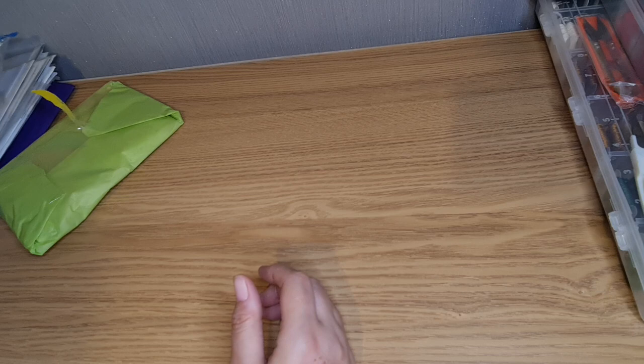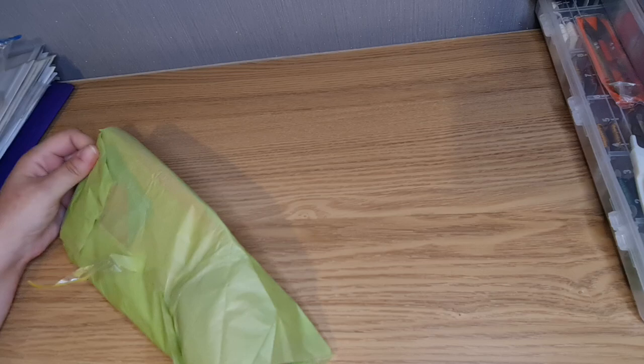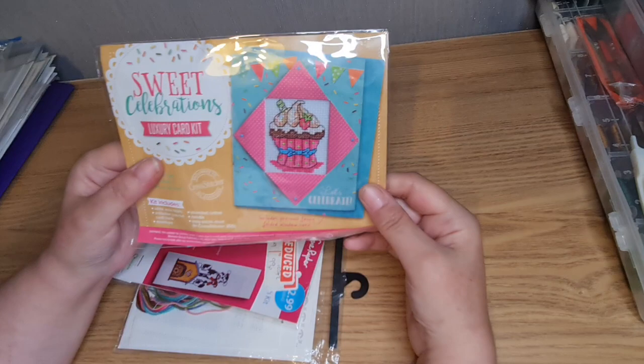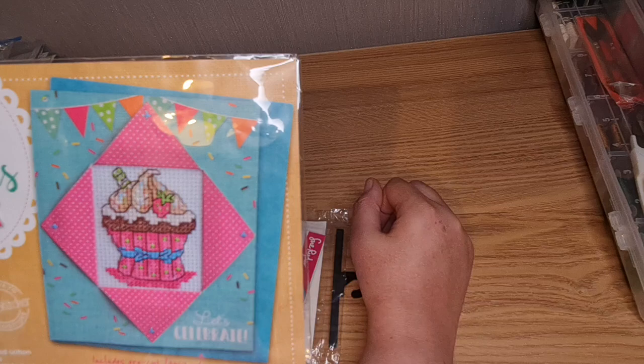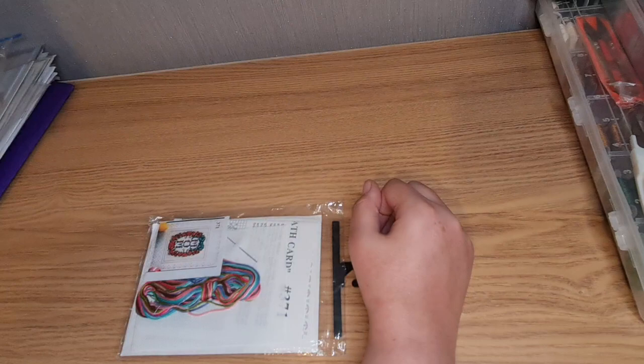Fantastic! Okay, we are not done yet folks. I don't think there's anything else in there — oh, we have some little cross stitch kits! There's a little cupcake — isn't that cute? Oh, now you know that's getting made for me. There we go!